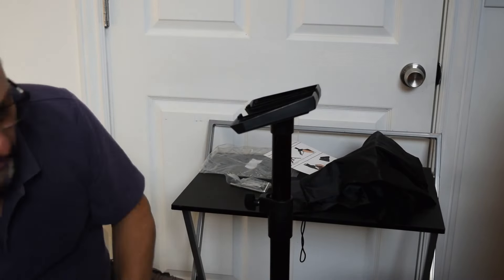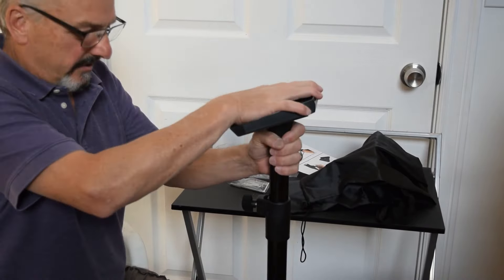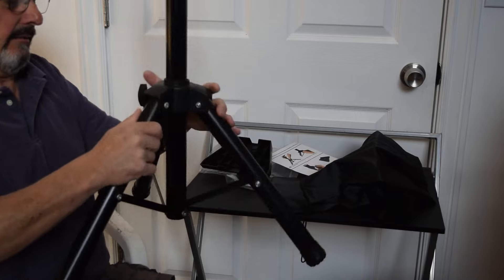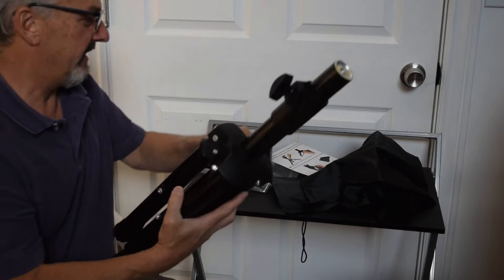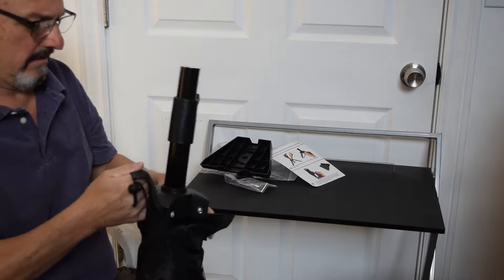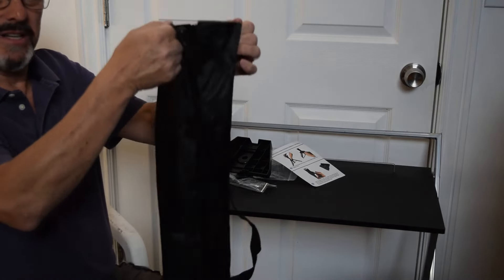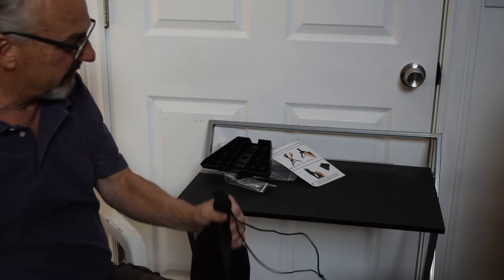It fit right on my Starlink — just clipped right on. I don't even know if I'd need the screws if I wanted to keep it more portable. Let's fold that down and see what it looks like. It's a slightly different mechanism for me to get used to, but it works nice and easy. Then we'll pack it into the bag — folds up, folds up. That's gonna be cool. Let's take it outside and set it up.